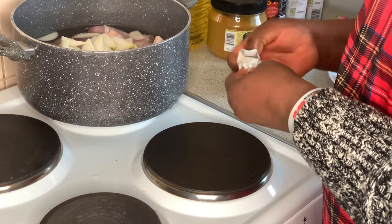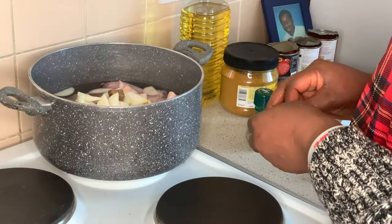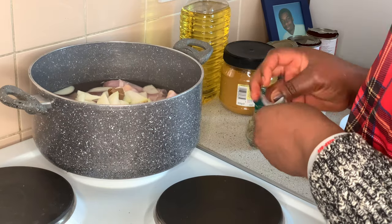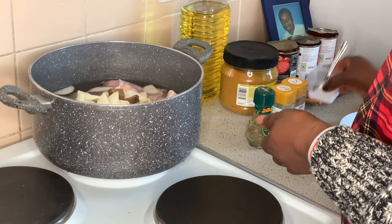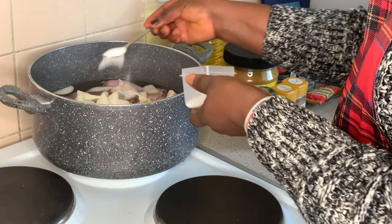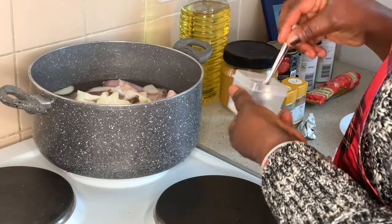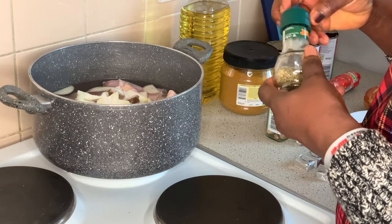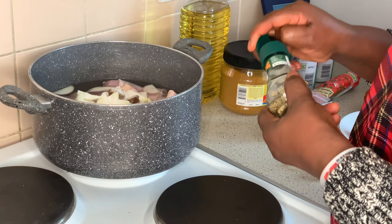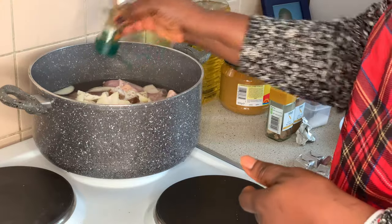Then I add two cubes of maggi, salt to taste — two spoons of table salt — and I add thyme for the seasoning.